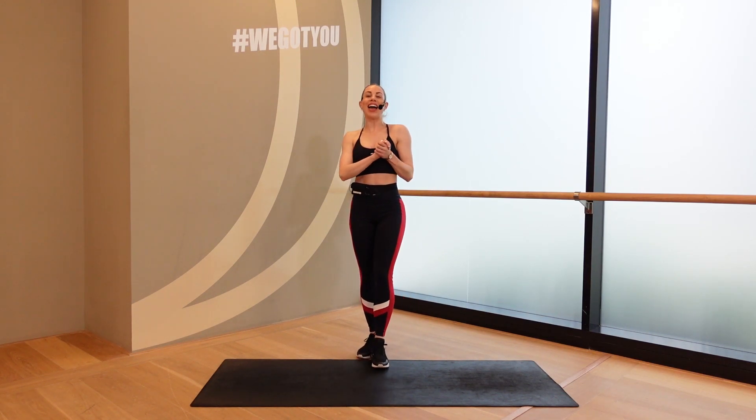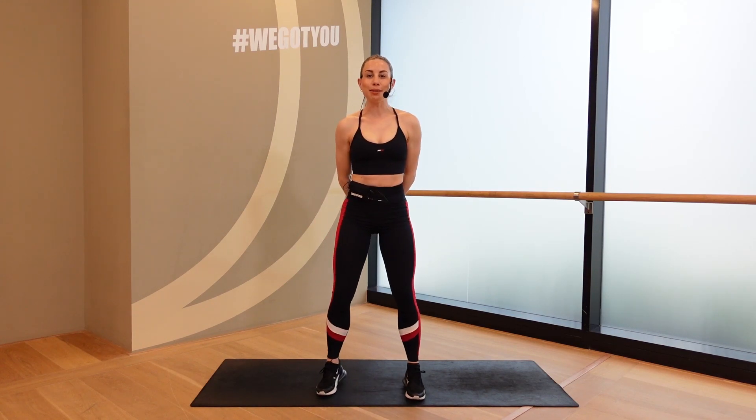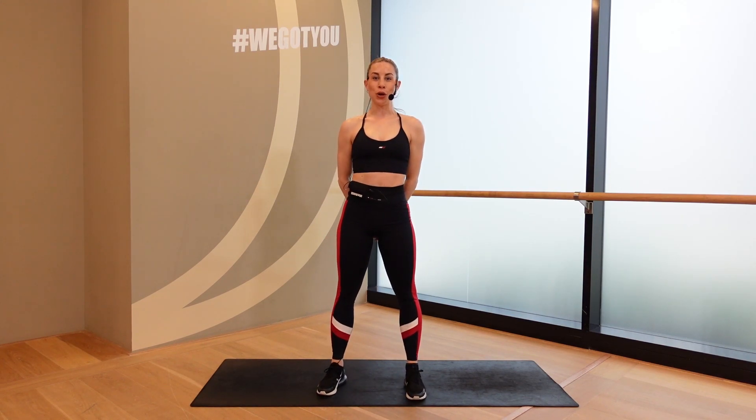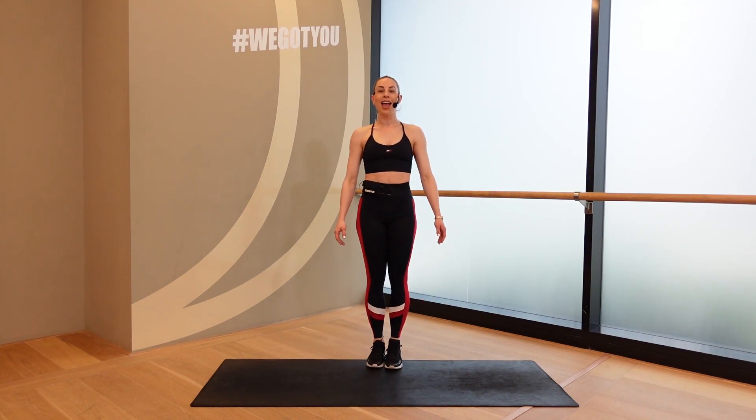Welcome to PPGYT, you guys. It is time for a fast and furious 20-minute HIIT workout. We are not going to need any equipment. All you need is that beautiful body, and it's time to get started. Let's go with a little bit of a warm-up here.